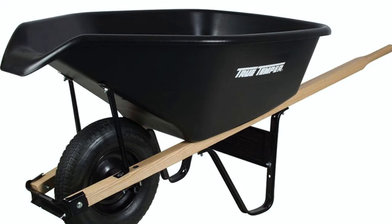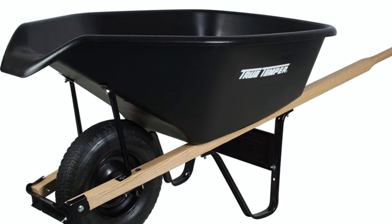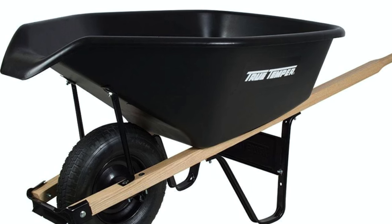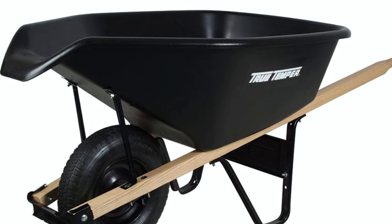If you need to pour the contents of your wheelbarrow very accurately — let's say for example cement — you'll want to get a wheelbarrow with a pouring chute. You won't see these often, but if it's especially important for your needs, at least you know that these wheelbarrows are available to purchase.